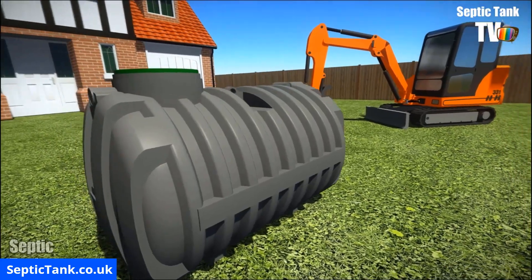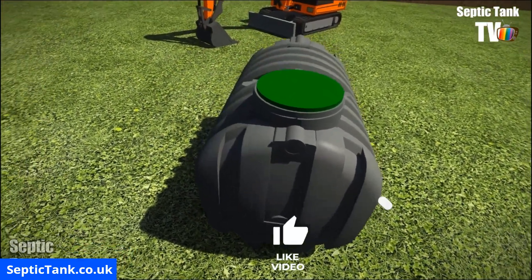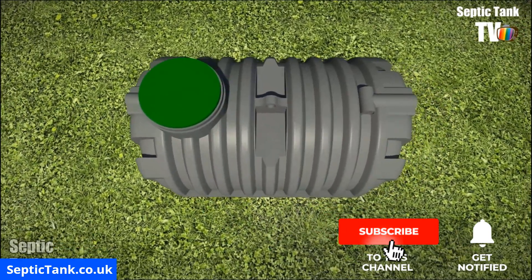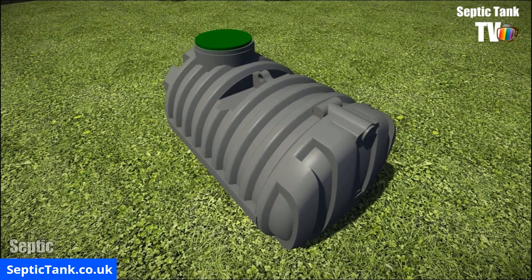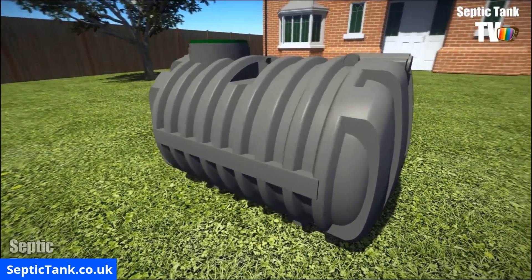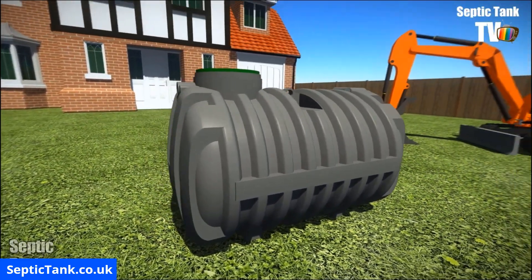The Condor Septic Tank is strong, shallow and light, and needs no concrete when installing it. It contains a special baffle inside which separates the liquids from the solids. And these are just some of the reasons why the Condor Septic Tank is another great example of a low profile septic tank.